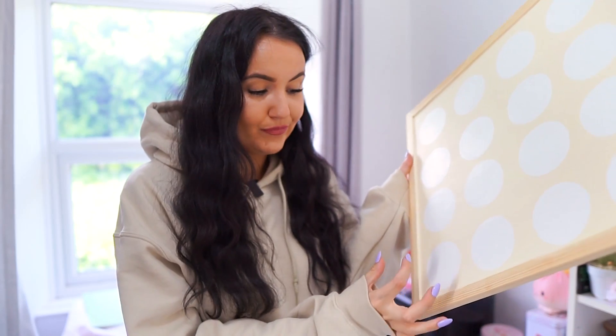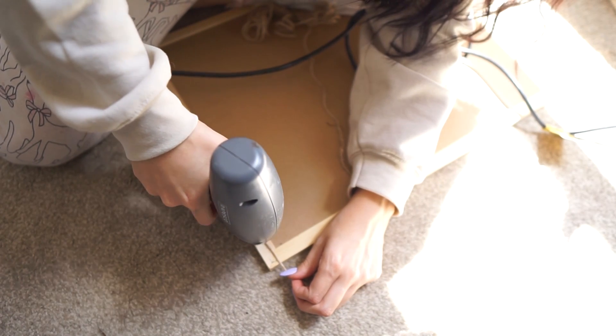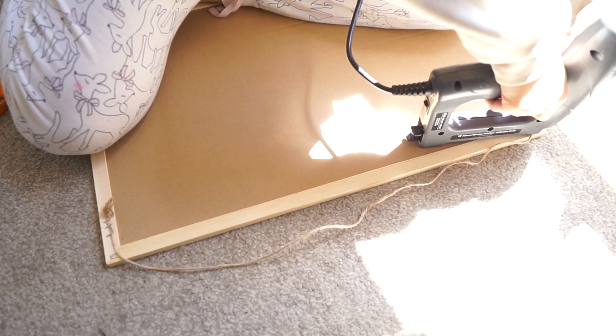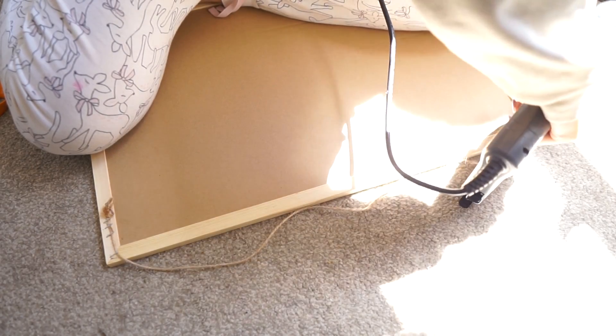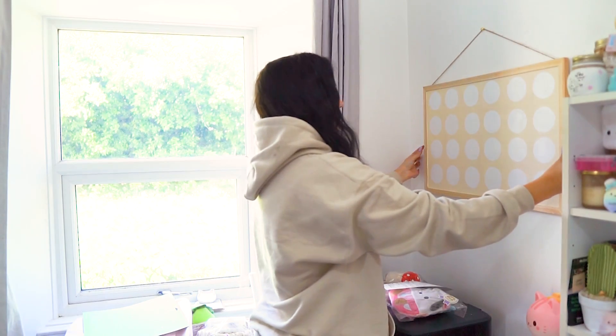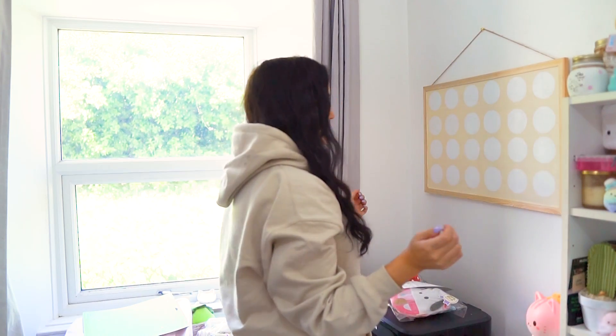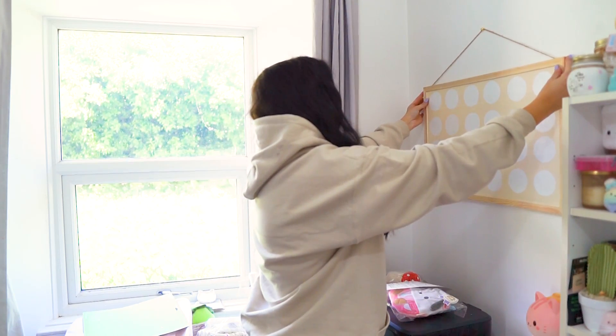The only trouble is I lost the little packet of pins that came with it, including the little screwing things, and I don't want to use command strips on the wall. So I'm thinking I might have to get the staple gun out and staple some string to the top so I can hang it. My idea is to have string coming from both sides and hang it in that gap between my display unit and my printer.